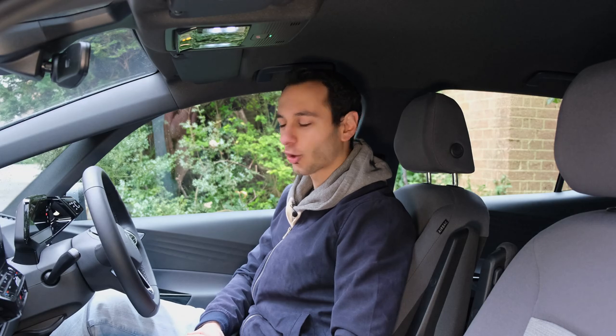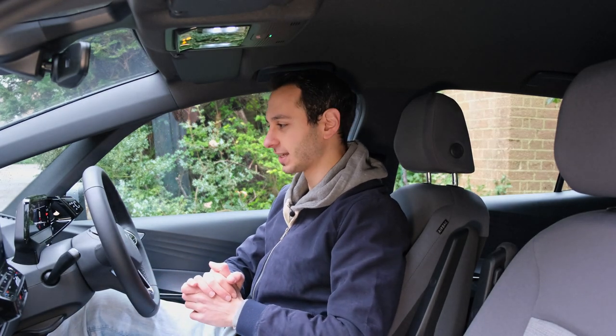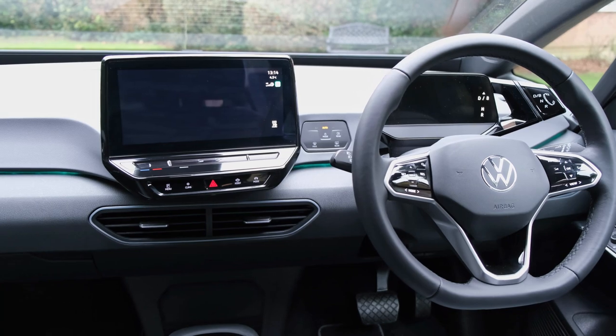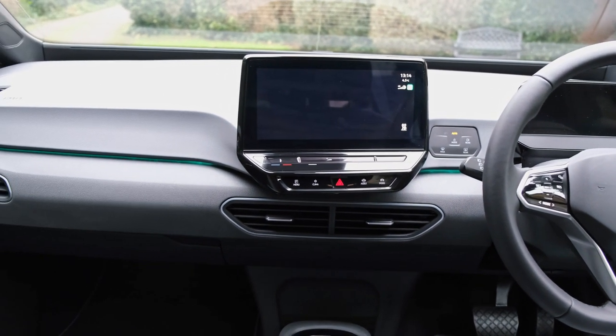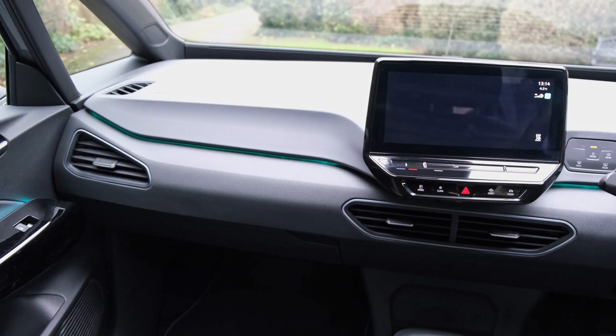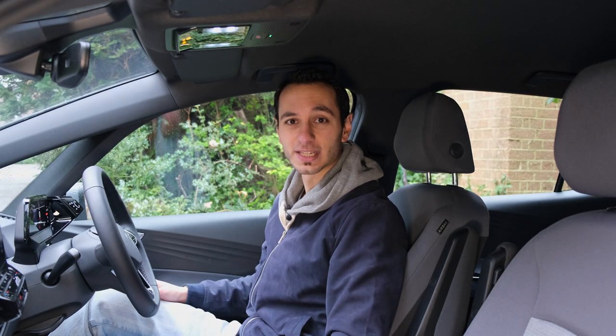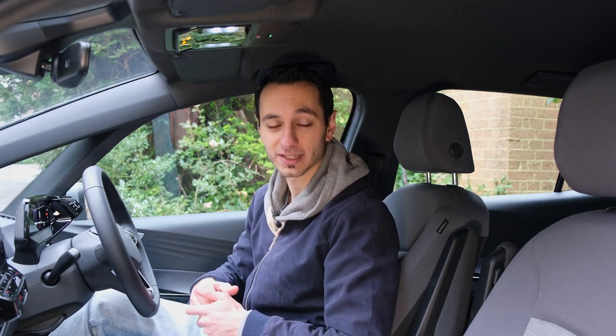Stepping inside the vehicle, the quirkiness doesn't stop. To initiate the ignition, you have to push down on the brake pedal to switch it on. If you step outside as the driver, the car will automatically power down. Passengers won't be able to use the climate controls unless they reach over to the steering column and press the start/stop button, which is a little awkwardly placed. The same applies to the infotainment system, which powers down as soon as the driver steps outside.